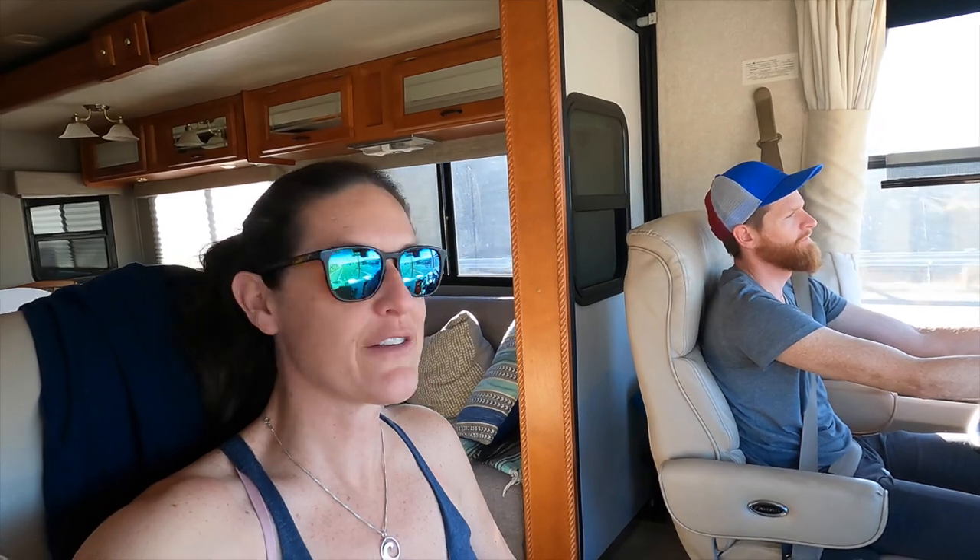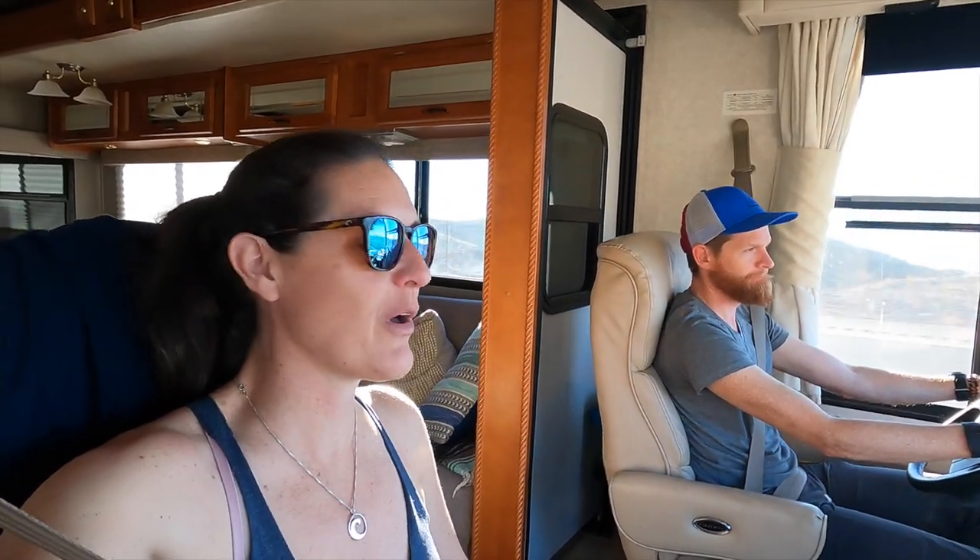We just cracked our windshield again. We got passed by a semi truck that kicked up a rock and it busted our windshield. Last time the driver's side windshield busted, it took 12 weeks to get it sorted and replaced with our insurance because it takes a long time to build the glass and ship it. And now it's the passenger side — so we'll have a whole new windshield when we're done with all this.